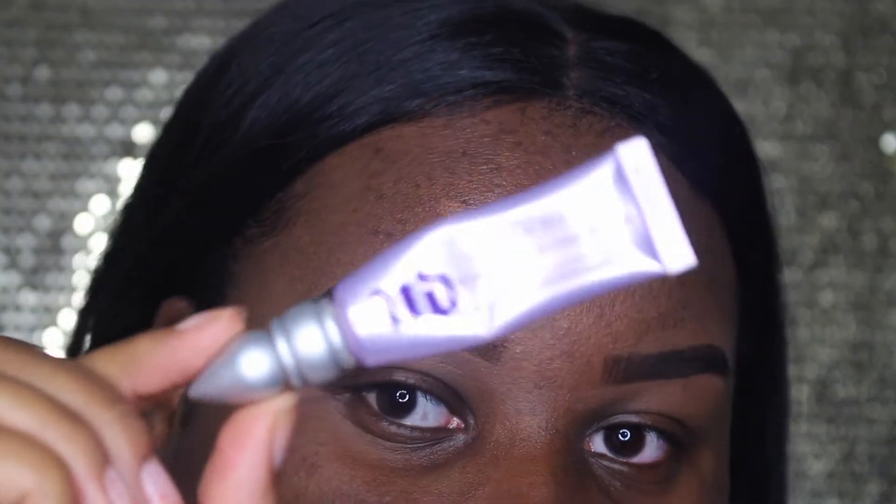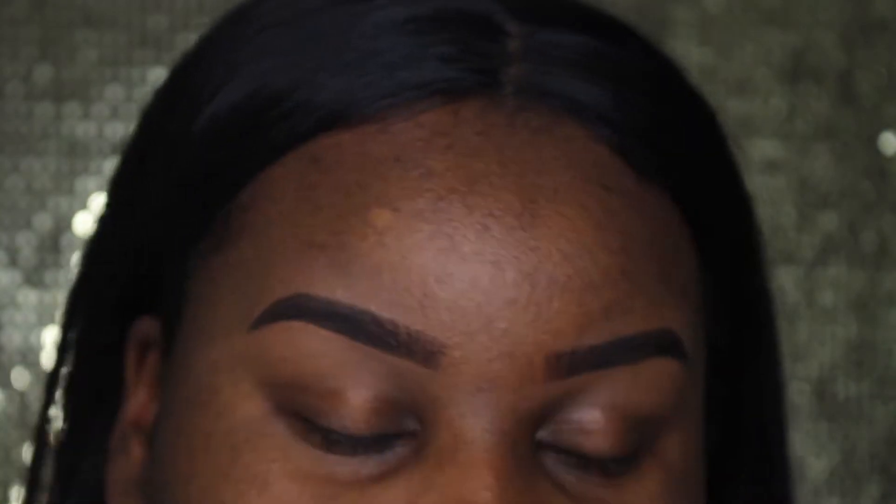The first thing I'm going to be starting with is my Urban Decay Primer Potion and I'm going to be priming my eyelids like always.